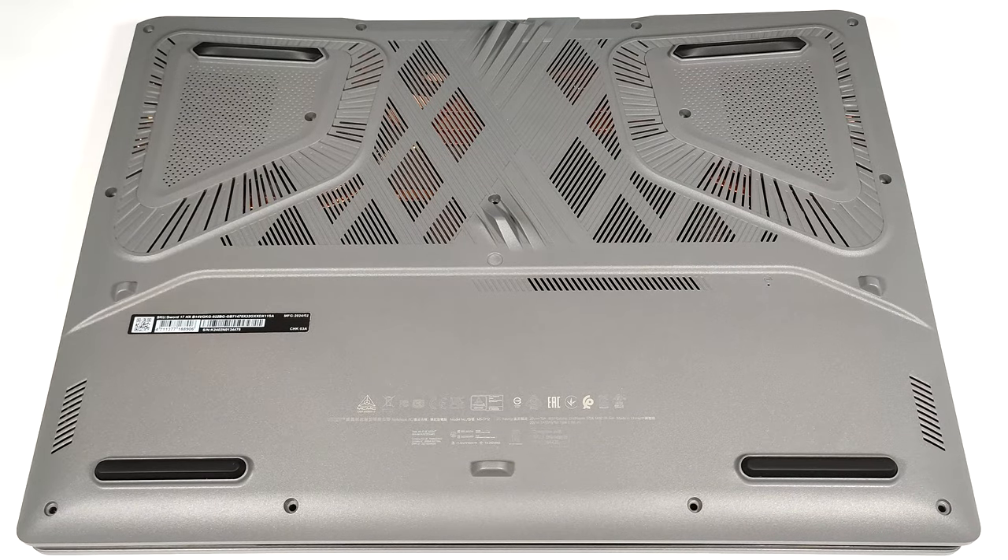Hello, this is Nick from Laptop Media and today we will show you how to open the MSI Sword 17 HX B14V. To open this gaming machine, you need to undo 13 Phillips head screws.